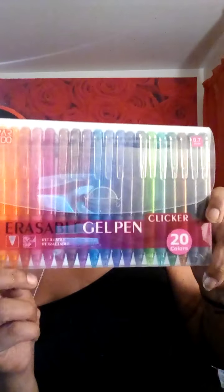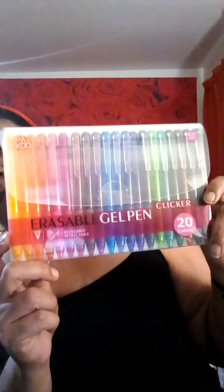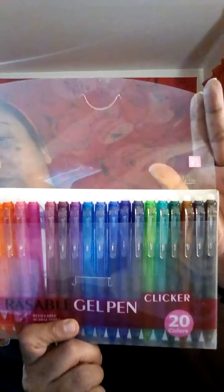And you guys are probably wondering — okay, this is the bonus, guys. I've decided to include, for your writing needs, a 20-pack erasable clicker gel pens. They have never been used, and those are all the colors you get. These are erasable gel pens — the top is where you can erase with. They write a very fine line, and it's better to be with the vibrant colors.